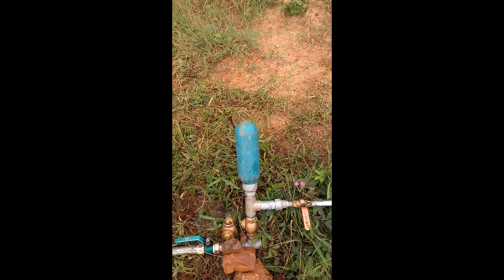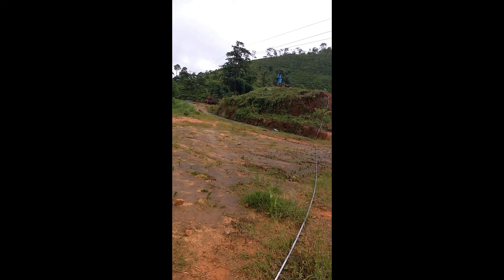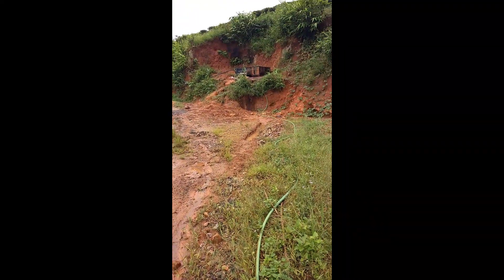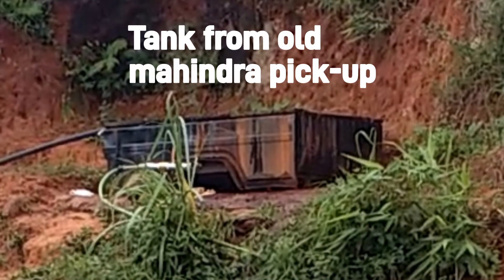I've closed the outlet for a moment for the pressure to build up, and when the outlet valve is open then the water flows. You can see the outlet is at a higher level. Here you can see the pump operating.